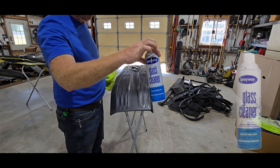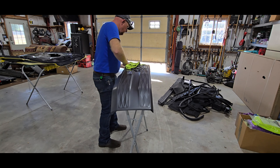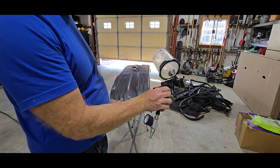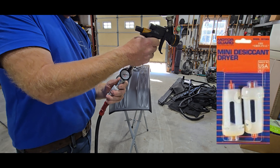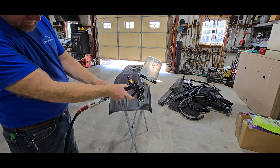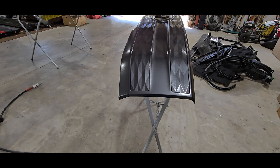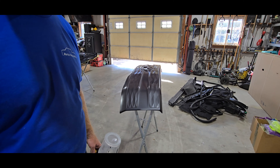We use Sprayway glass cleaner — it's a good cleaner to clean the base of these grilles so you don't have any residue left on the surface that will keep the paint from adhering. We're using a Velvus paint gun, but you don't have to have an expensive one. Pick up a filter for your airline to keep moisture out — it's not as good as the high-end ones but it works pretty well. Set this gun at about 20 PSI. One light coat — you can see it's got a little bit of shine to it. We'll let that dry for about 15 minutes to open the pores so it'll take the base coat.